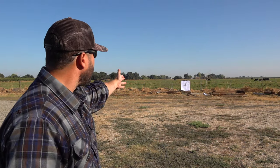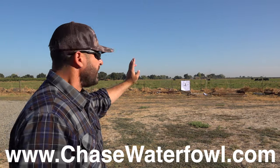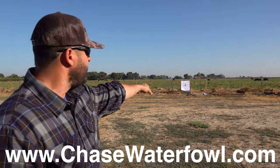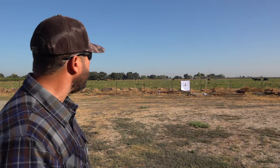It's situational dependent, but I want to know what each of them does. I'm going to first start with the Chase Waterfowl pattern board, which I talk about all the time. Check them out at chasewaterfowl.com. Great pattern paper and they've got all different kinds of targets — widgeon, mallards, teal, all that kind of stuff. I really like them and use them all the time as you see on these videos.